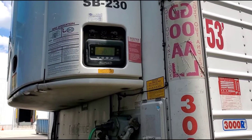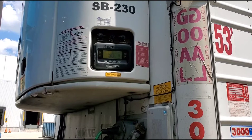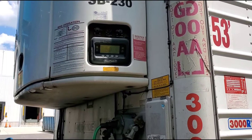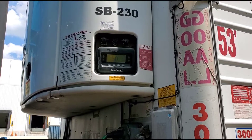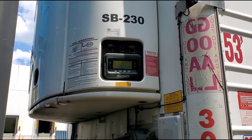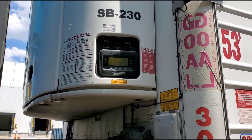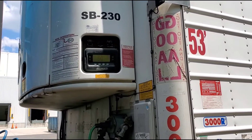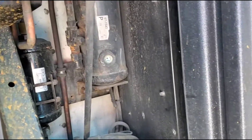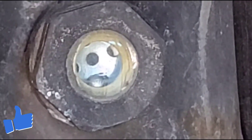I had a code that said to check the freon level, so I'm going to open the reefer door and look at that. Once you open the reefer door, look at the dryer and find that metal ball. If it's floating, you're good. If it's not floating, that means you are low on freon.